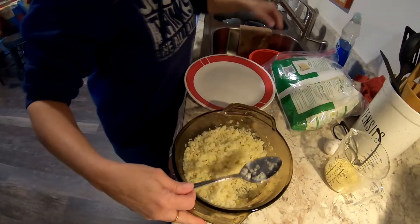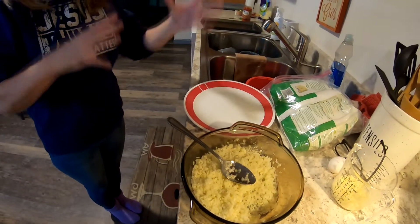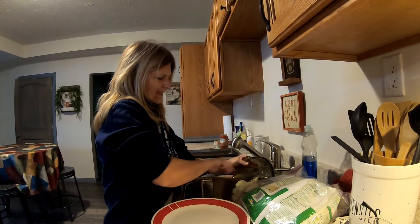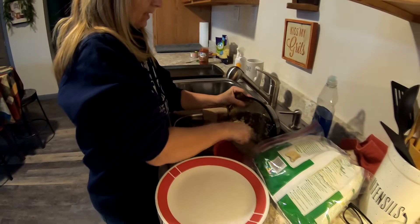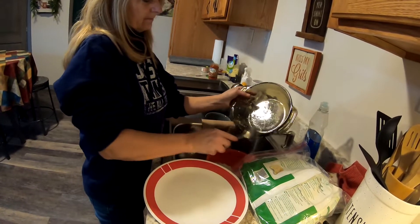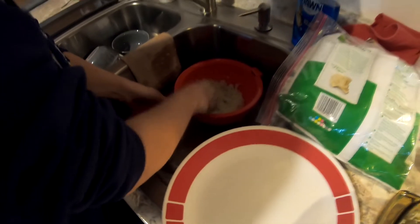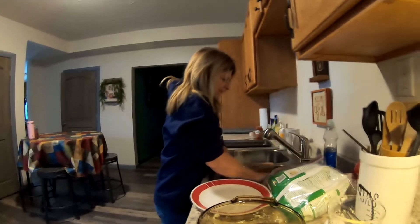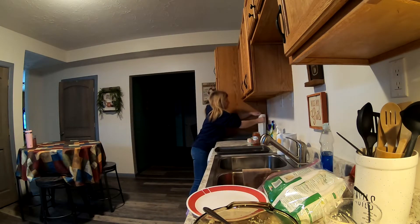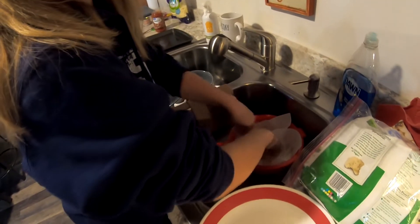Then you have to drain all the water — let it sit for about a minute. Take it and squeeze out all the water. Use a paper towel over the top of it so you get it all dry. She's squeezing the water out now — it does smell like cauliflower. It's the quicker picker upper, Bounty.